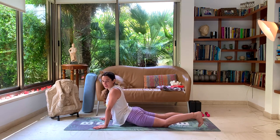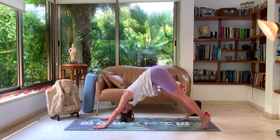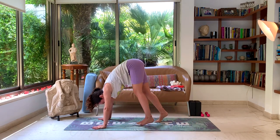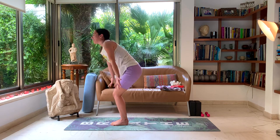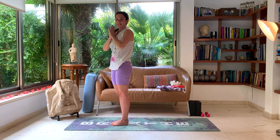And tuck the toes, coming back up into your down dog. Walk the feet forward to your hands, inch by inch, playfully. Exhale, forward fold. Inhale, rising up. Exhale, samasthiti, rest.